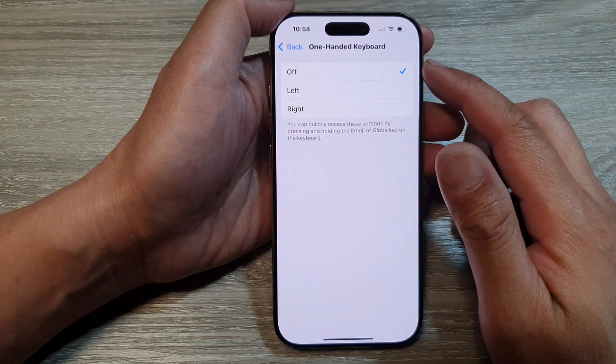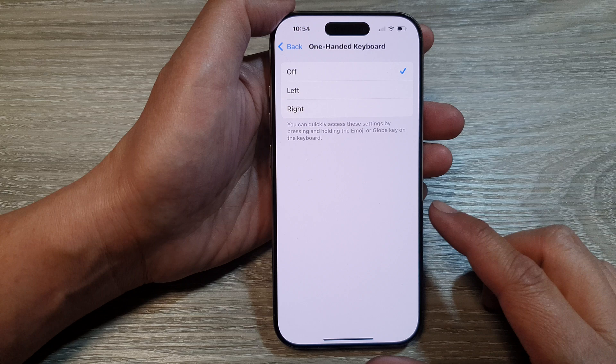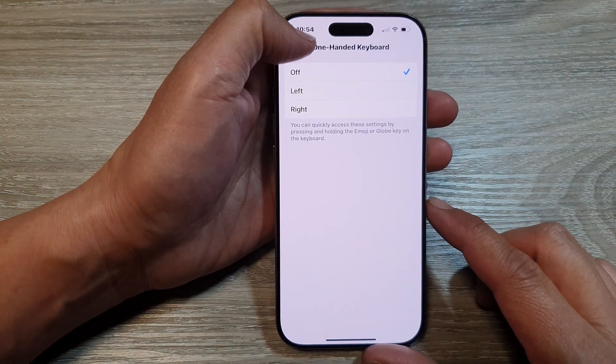How to set one-handed keyboard to off, left, or right on the iPhone 16 series.